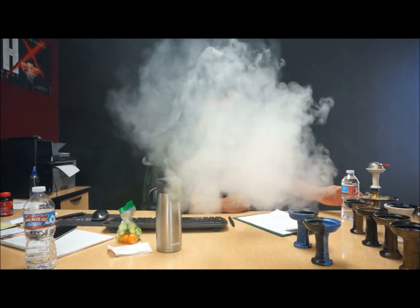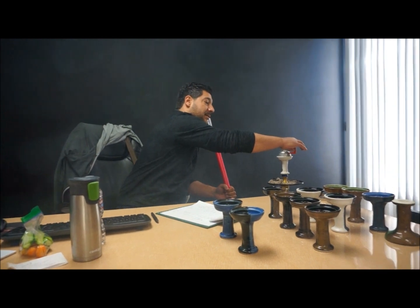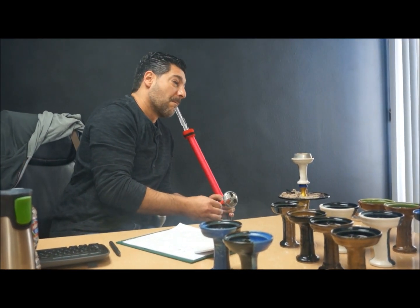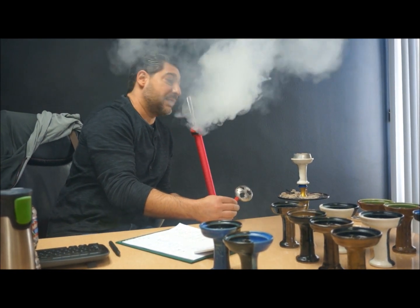We wanted to do this bowl to kind of go with that product. You don't need this bowl for the Lotus — you want this bowl for the Lotus. Do you have to have it? No, but it's a cool bowl. We're smoking Tangiers new lemon lime — I'm pretty sure it's lemon lime and not lime, I can taste lemon in it. I've got four titanium flat coals in there and it's smoking good.